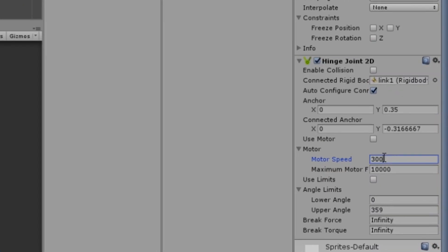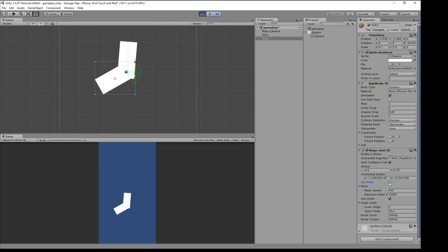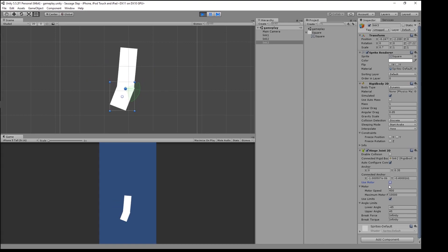Let's give this motor a little bit of power and see if I did this right. Wacky! I lowered the power and added angle limits, so now it's swinging how I wanted it to. I added a third rectangle with another motorized joint and changed the angle limit so now it's moving in both directions. Now it's moving more like a sausage.